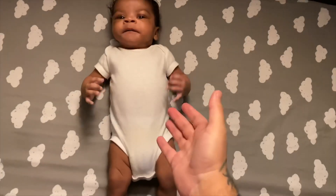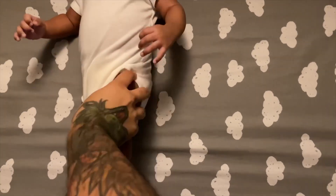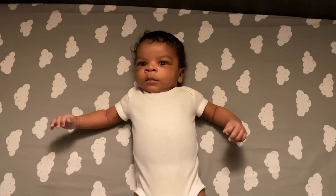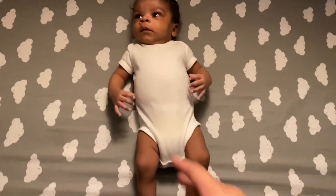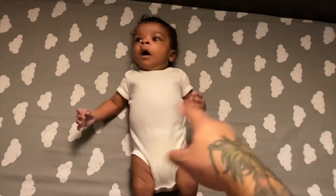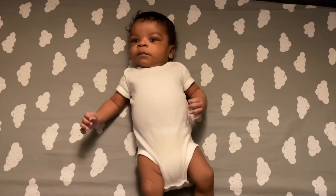Before we wrap him, we are gonna change him because he's feeling a little wet down here. You feeling a little wet? Do you want to get changed? So I'm gonna change him and we'll be back to wrap him up like a little burrito. It's gonna make you want to just eat him up — for real, I'm not even gonna joke, he's gonna look that cute.